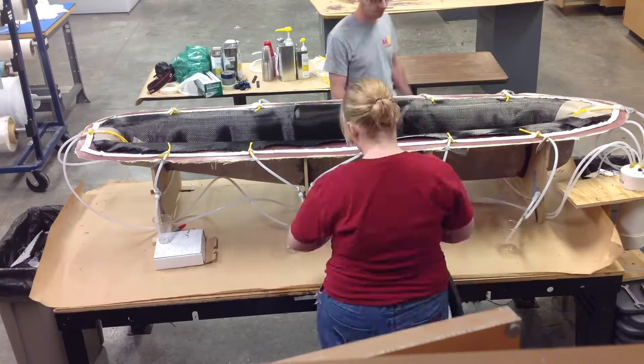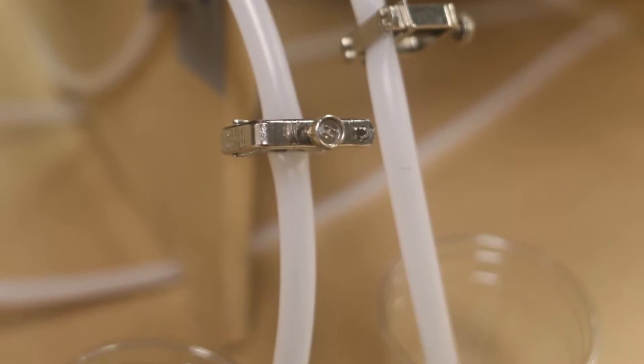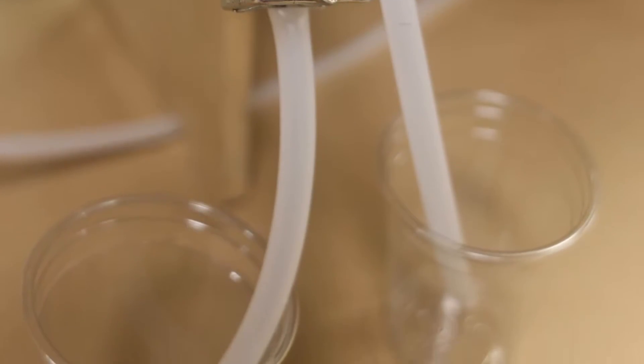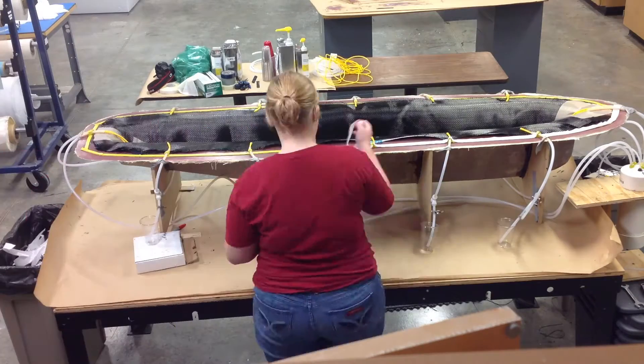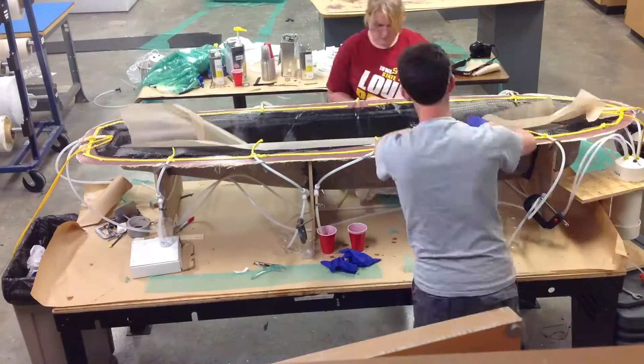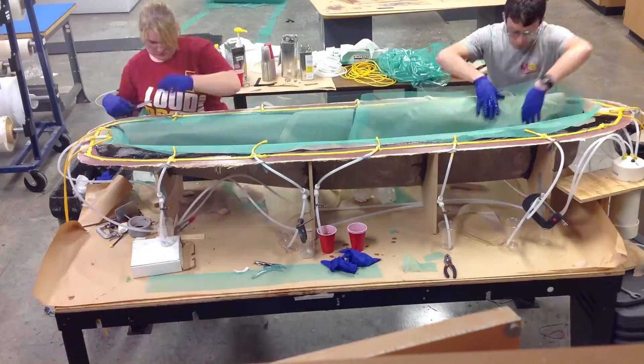After a little bit of cleanup, we put on our hose clamps. We use hose clamps on all of the inlet lines to make it easy to turn on separate inlets. The next two layers we put down are Teflon and another type of distribution media. It is then time to put the bag on the mold.